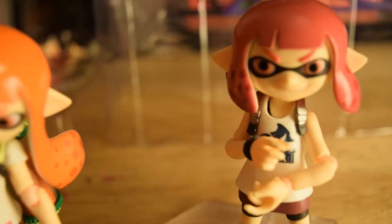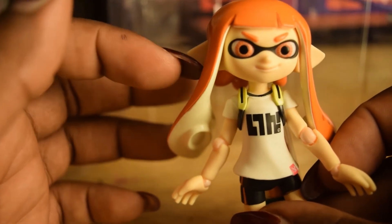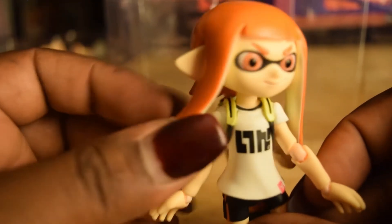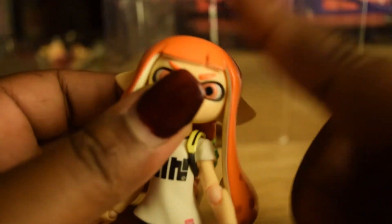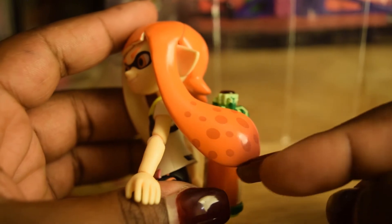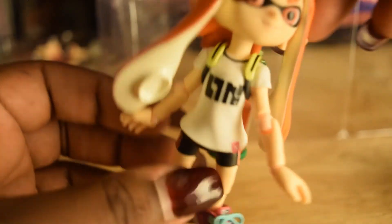The short-haired one is fine — it's not in the way of anything. But for the long-haired one, I wish they'd put an extra joint to make her hair move out of the way easier. Besides that, that's the only problem with this one. The hair color is really nice and smooth, no paint chips. Her shorts are the standard default you get in the game, and her cute little t-shirt.